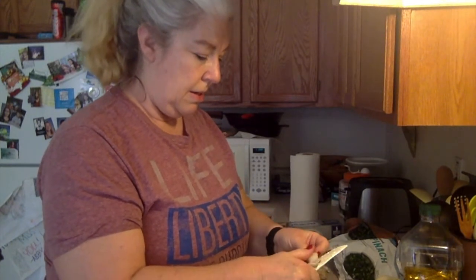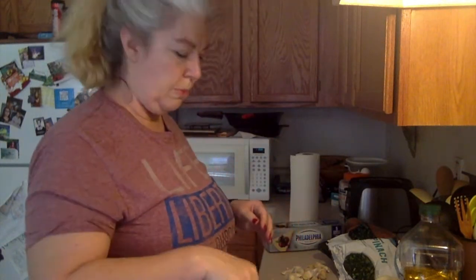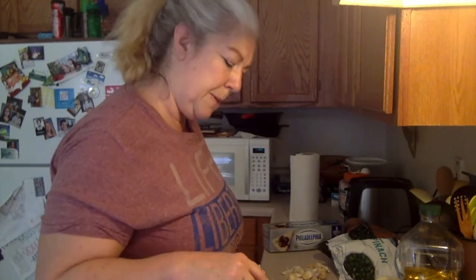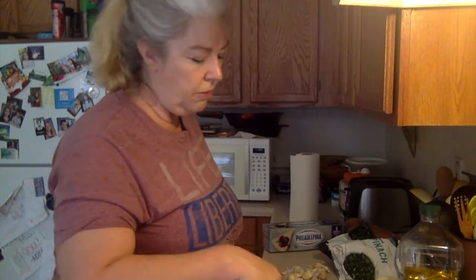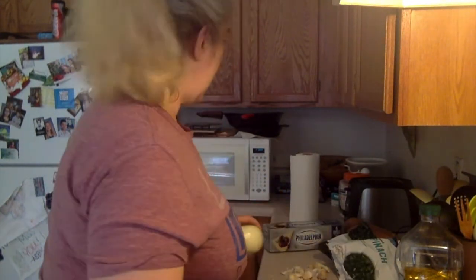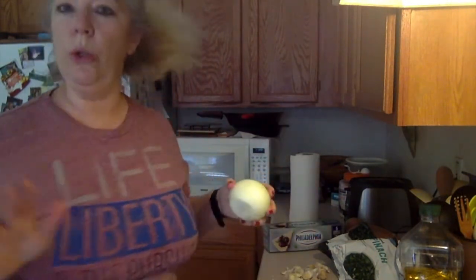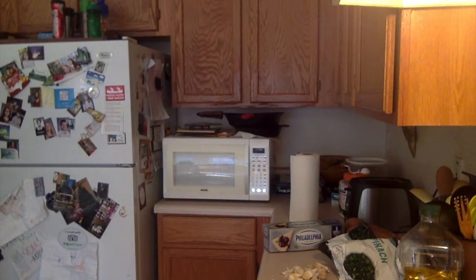So we've got two big onions in there — I decided we're just going to do two. Again, onions according to what you want, so don't feel like you have to put in the same amount that I'm putting in.